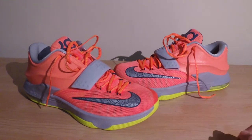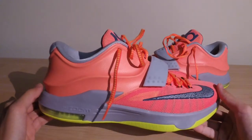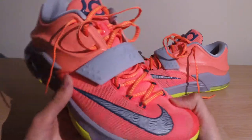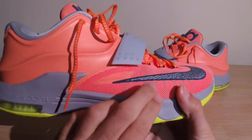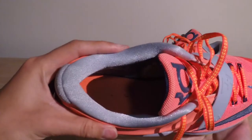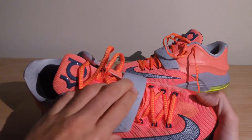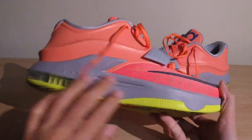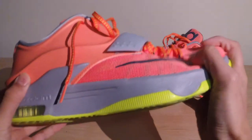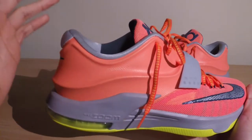Let's get straight into the review starting with the materials. On the Nike KD7 we have a split contrast between two different materials. On the front we have a traditional lightweight mesh along with nylon reinforcement underneath. We also have Flywire for more of a natural support on the front of your foot, and Hyperposit for more structural support for your heel and ankle.